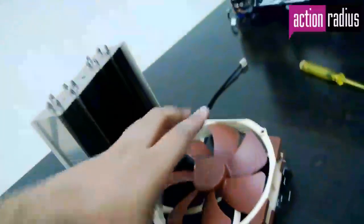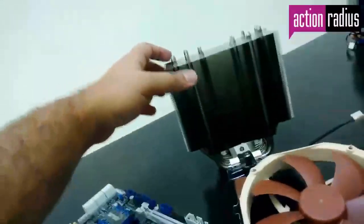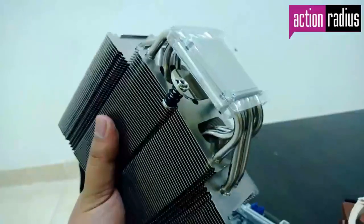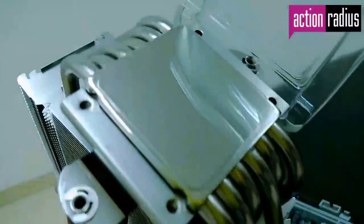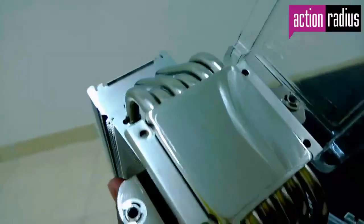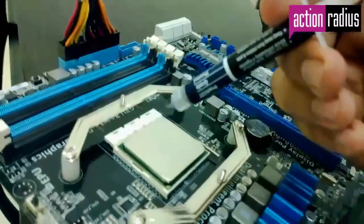Although the heatsink fan comes with the fan already mounted, you will have to dismount it first for installation. Looking at the heatsink, the machining quality of Noctua is vastly apparent — the underside area which sits on top of the CPU is so smoothly machined that you can see your own reflection in it. The smoother the contact surfaces, the more heat transfer is guaranteed, and to the naked eye Noctua will surely impress you.